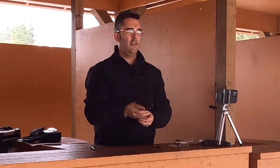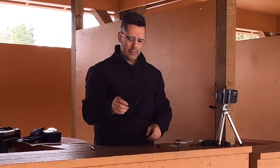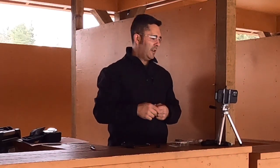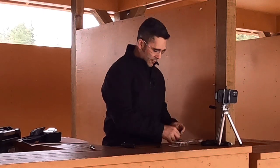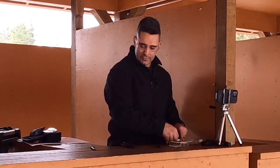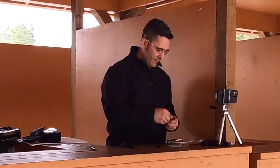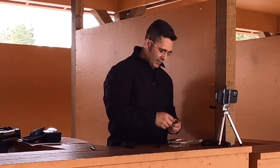Much better. That was seven rounds — a whole magazine. And you get that beautiful aroma of the Aguila. So let me quickly reload here and take two more magazine fulls, and then I will probably end this video out, just because I have so much to get to today.